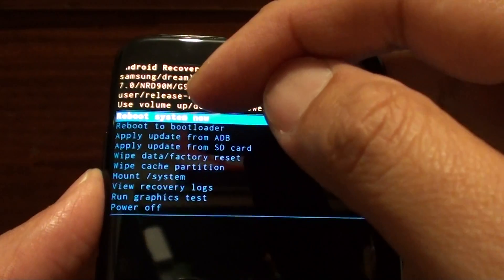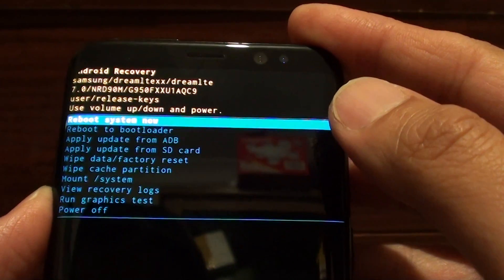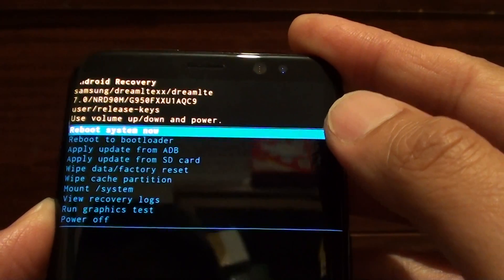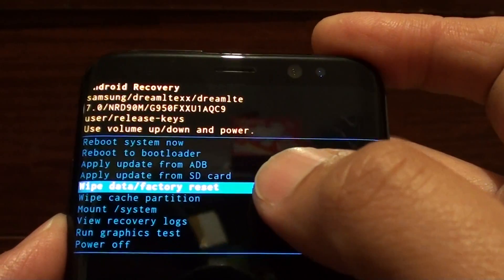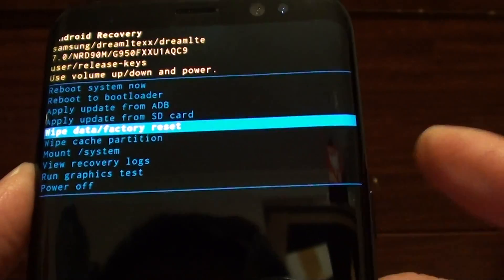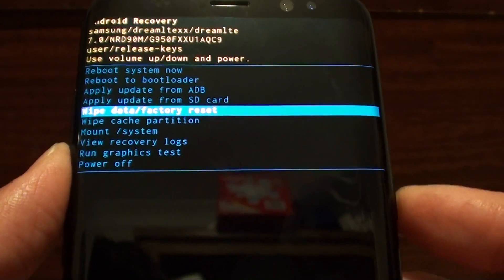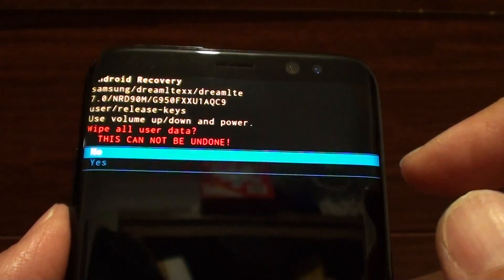At the top, you can see the system menu. Using the volume down key, press down until you see it says 'Wipe data' or 'Factory Reset.' Then press the power button on the right-hand side to make that selection.